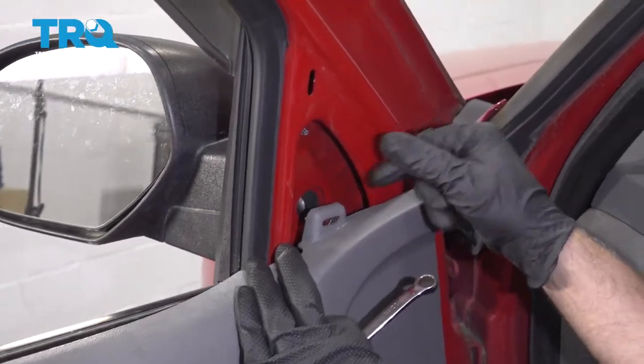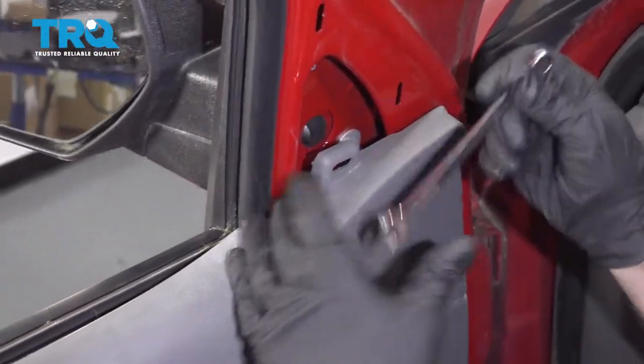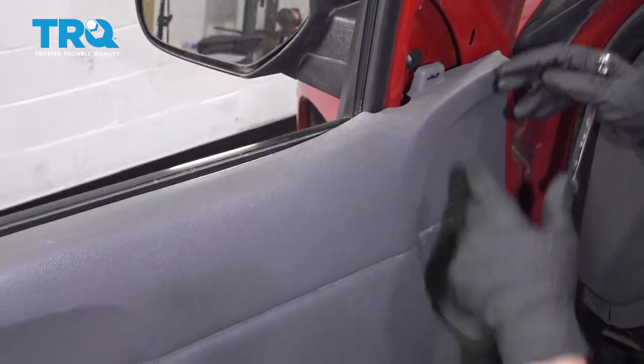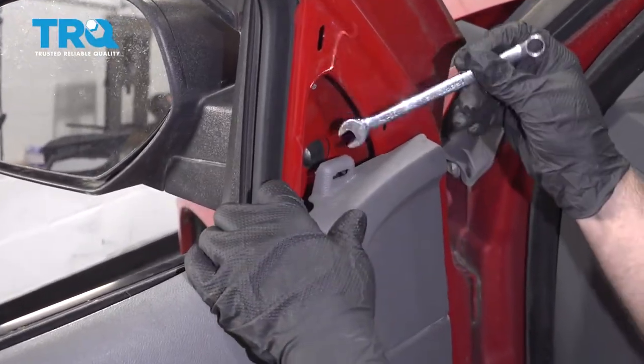There's three nuts holding the mirror on. These ones — the two lower ones — are a little bit tricky to get to. You can use a 10-millimeter wrench. If you don't feel comfortable with this, you can pull the door panel off, but it's only for those two nuts, so you should be able to access it like this.